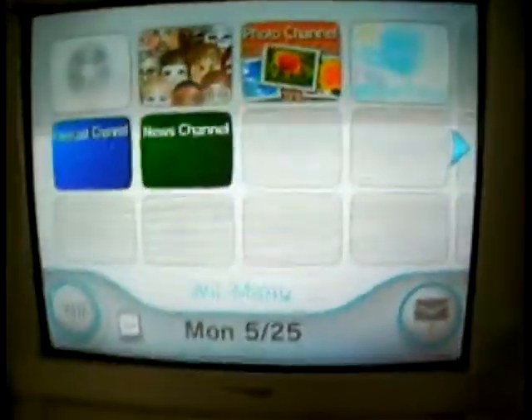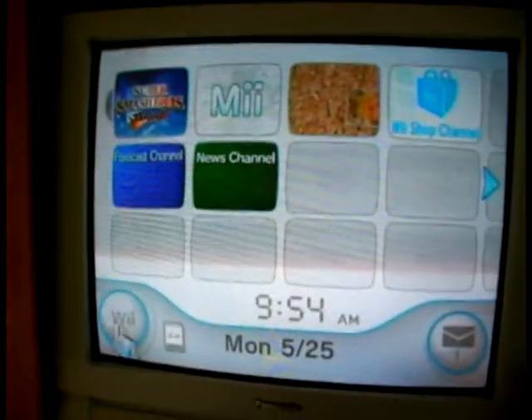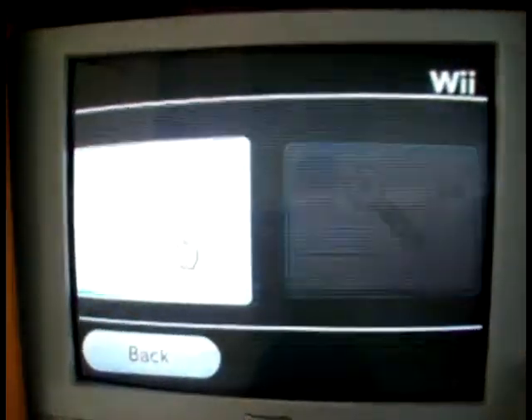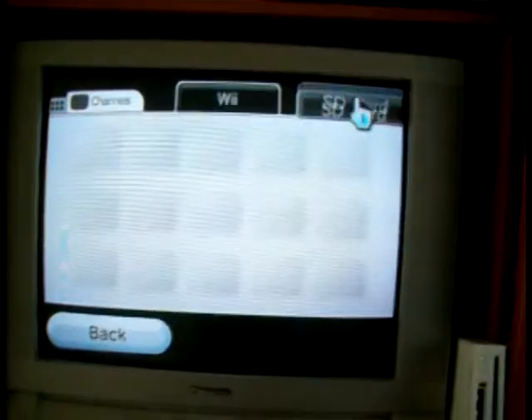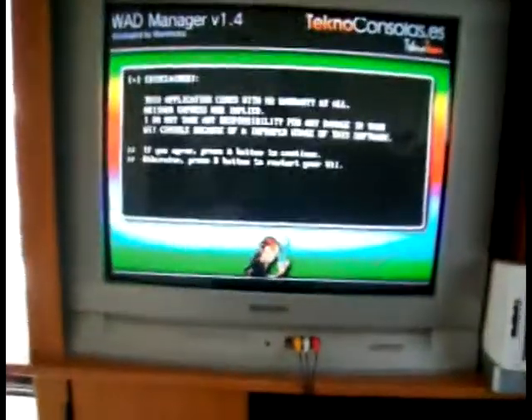Here's my Wii 4.0 right there — nothing on it, reformatted, fresh. Go to Data Management, then Channels, and pop in the SD card. Now push A.